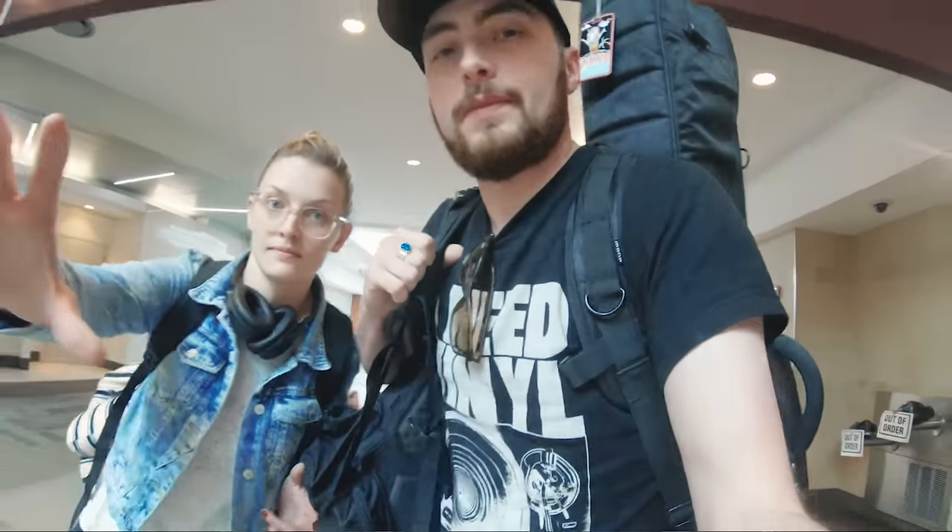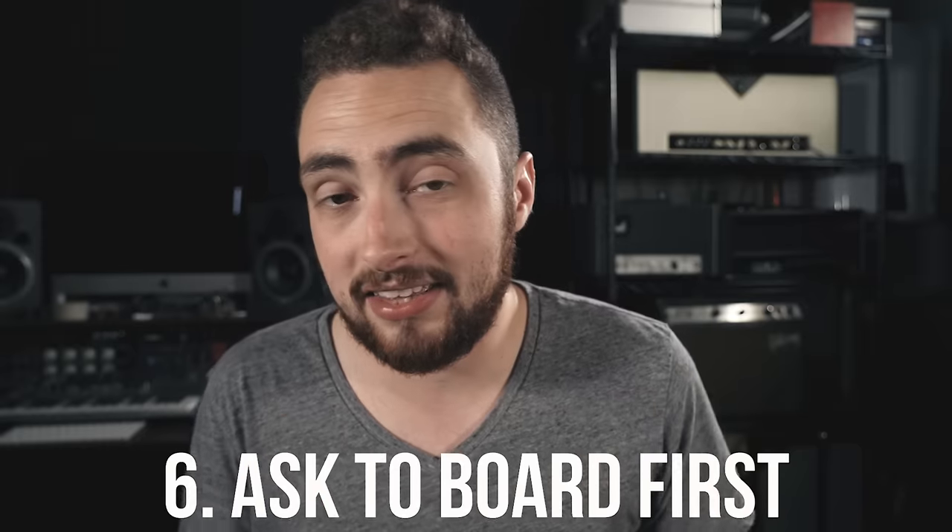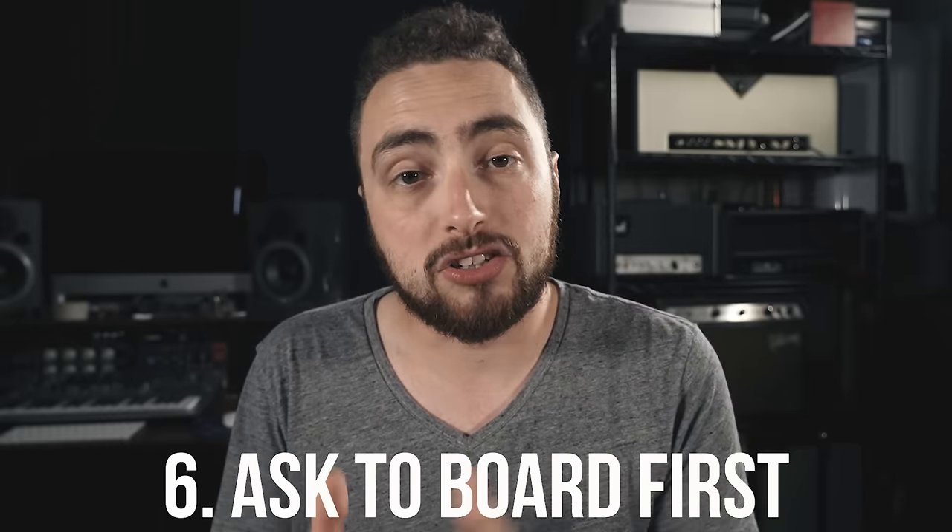Once through security and at the gate, there's one thing I like to do to make sure I'm one of the first people on the plane: politely ask the gate agent if I can board in an early group because I have an instrument with me. The most important part is how you ask — don't come in saying how expensive the guitar is and demanding priority. Instead, say something like: 'If you'd let me, I'd love the opportunity to be one of the first to board since I have a guitar with me — that would be fantastic.' Most times, that actually works.